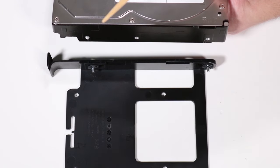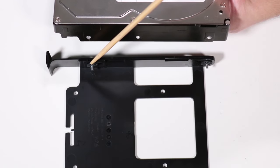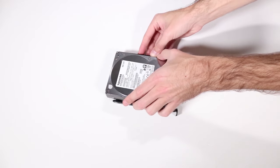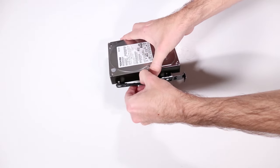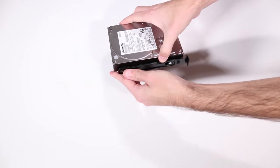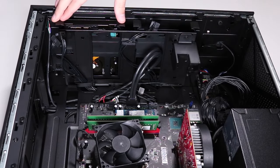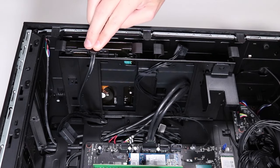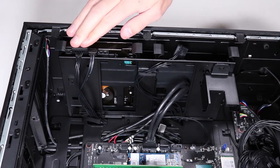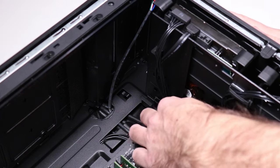Replacement: Align the grommet pins on one side of the hard drive holder to the holes on one side of the hard drive. Insert the grommet pins into one side, then flex the holder to insert the grommet pins into the other side. Slide the hard drive and its holder into the hard drive cage. Connect the SATA cable and power cable to the hard drive, then secure the SATA and power cables with the clip at the base of the hard drive cage.